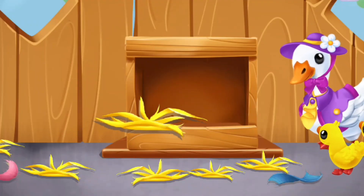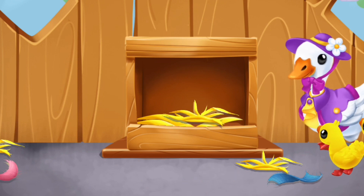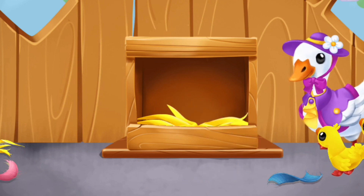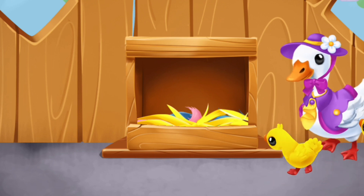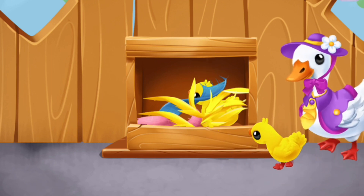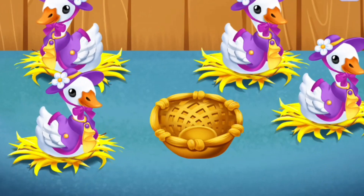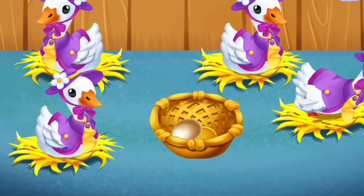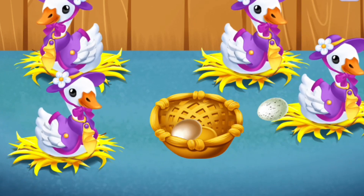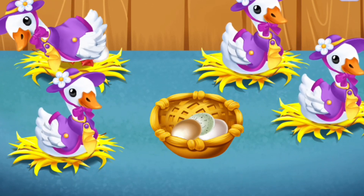The little ducklings have hatched out. Let's prepare a warm nest for them — pull straw and rags into the box. The hens are now sated and ready to lay eggs. Collect the eggs in the basket. You're doing really great!